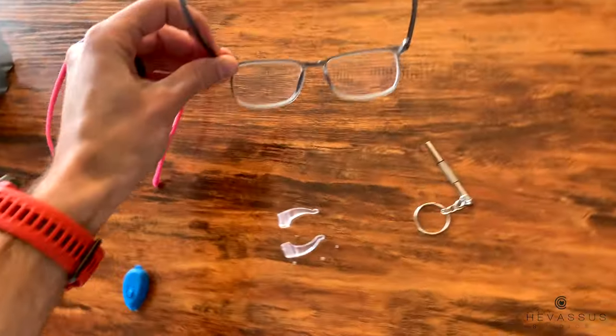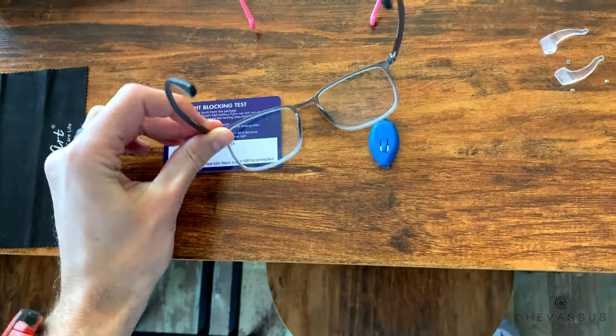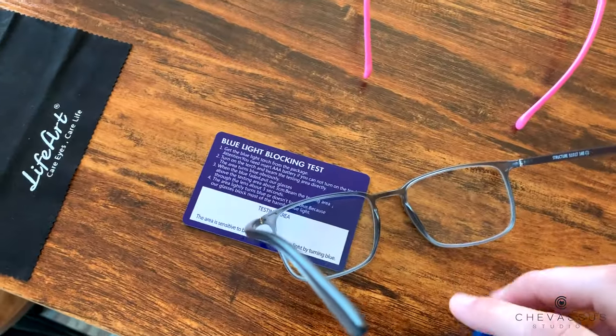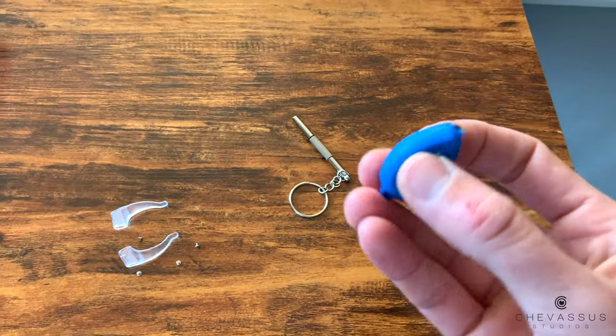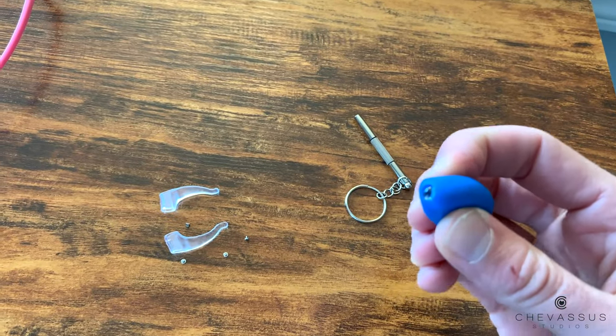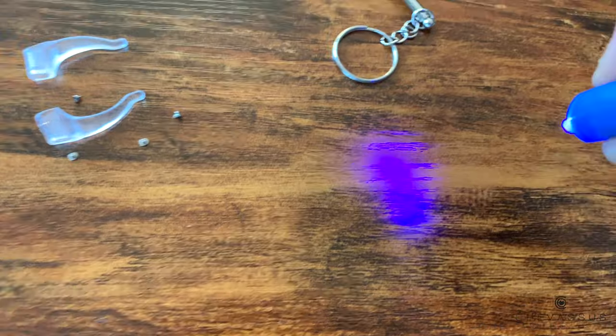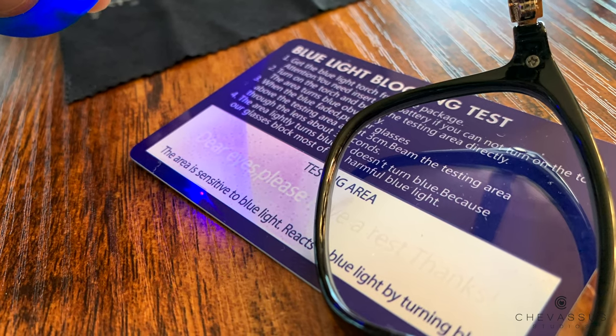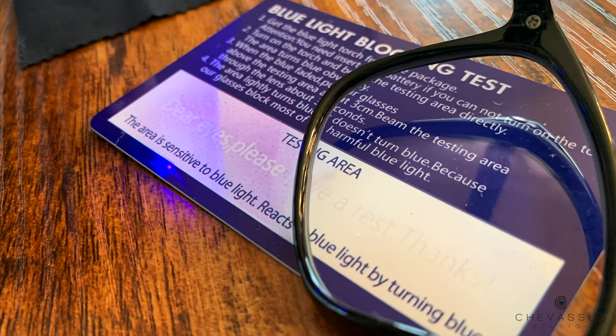You're probably not a video editor, so you probably don't really care about color — you just don't want your eyes to have fatigue. Now check this out: it actually comes with a little blue flashlight right here, and that is to simulate blue light. They also have this little card right here.